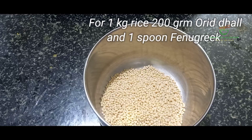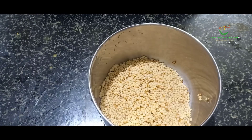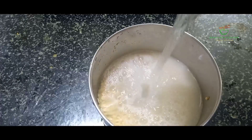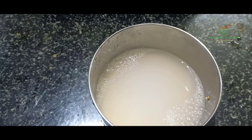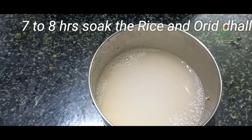1 teaspoon of rice, 1 teaspoon of lime. Add the rice first, cook the rice, add the rice. Place this.